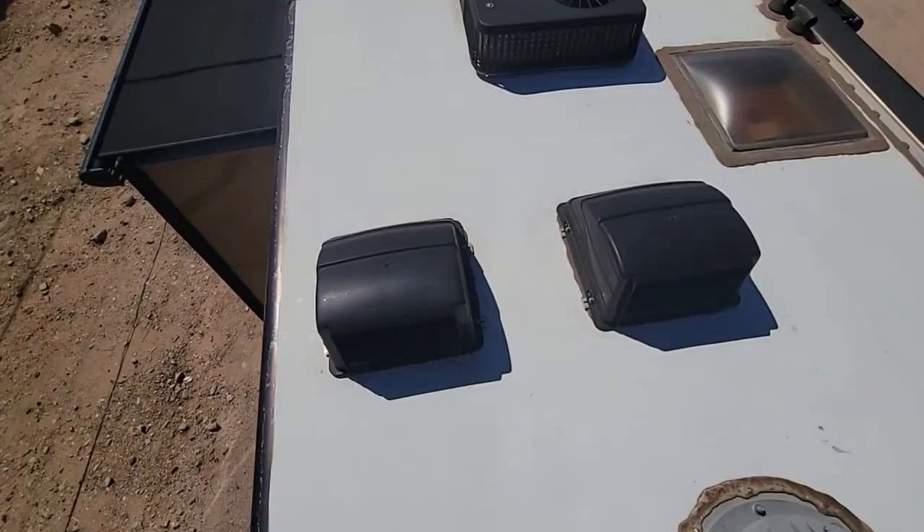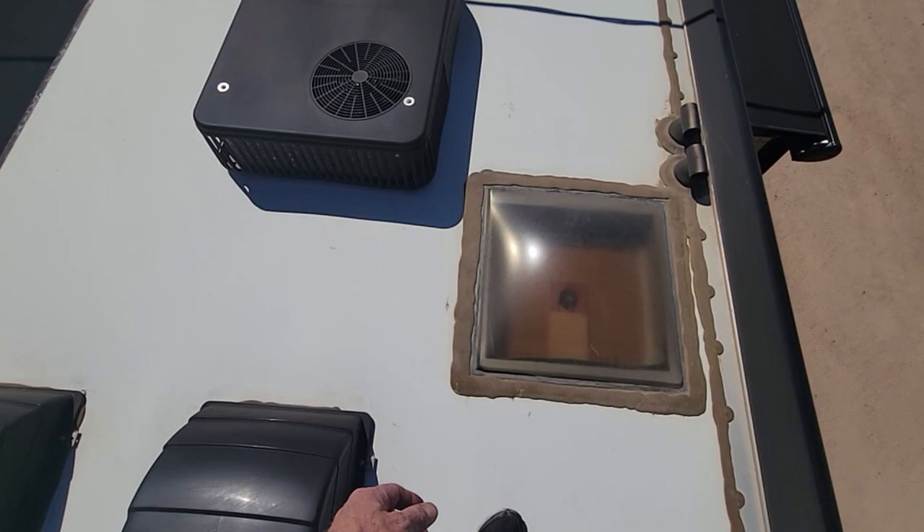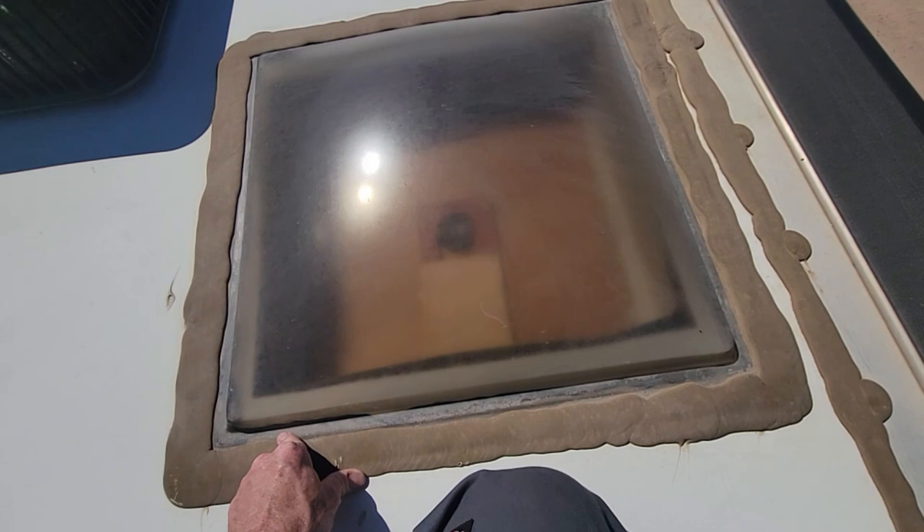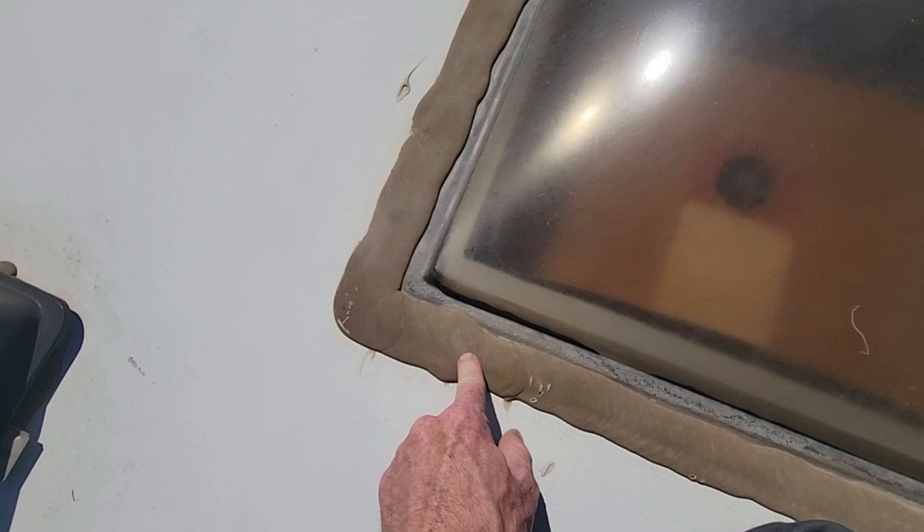Another thing that Tiffin does that not all manufacturers do: they incorporate a grip or traction texture to two aisles on the roof itself. So there's texture on each side, so you can walk on the roof a little bit better without worrying about slipping so much - though of course, do be very careful up here. The previous owner already went ahead and added the MaxxAir vent covers. And the three Fantastic vents that are in here - the skylight is a little bit different than the rest of the industry, so it's not as prone to cracking. Tiffin is still using the self-leveling silicone. Don't use Dicor on this roof because it won't stick to this sealant. But all that sealant looks really good too.